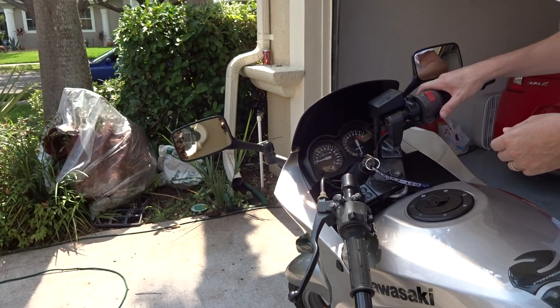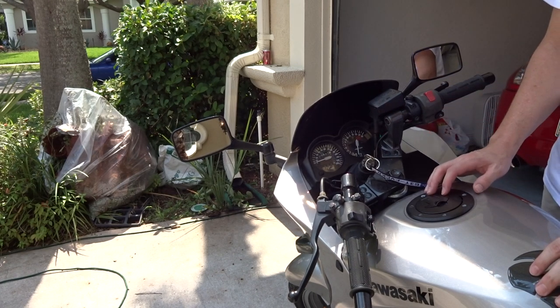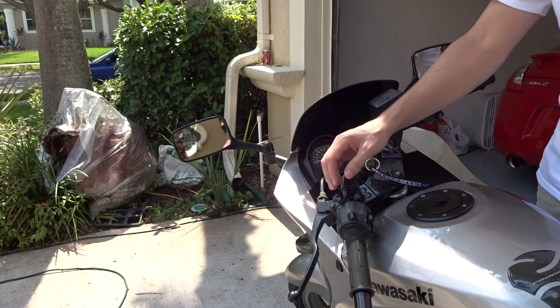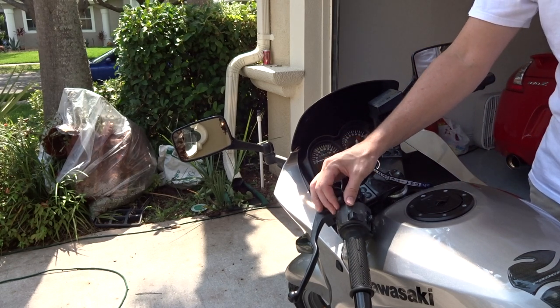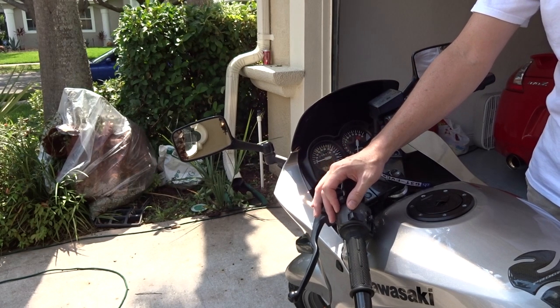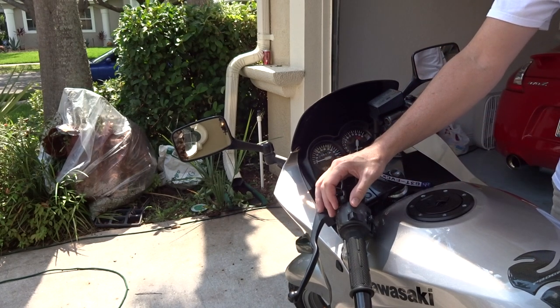Turn it on and then just roll the choke on. Now you're going to have to wait a few minutes for it to warm up — it will get louder as time goes. As it warms you're going to want to adjust it. See how it's wanting to die right now? We're going to turn it down a little to get a nice stable run.